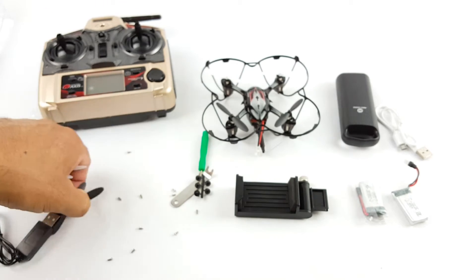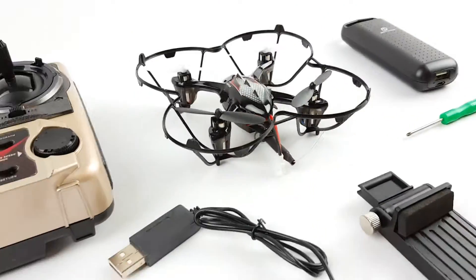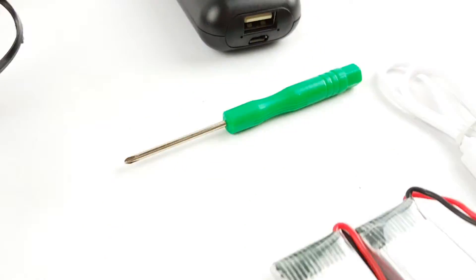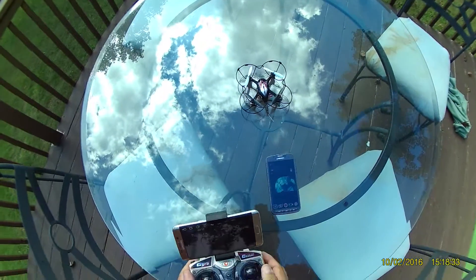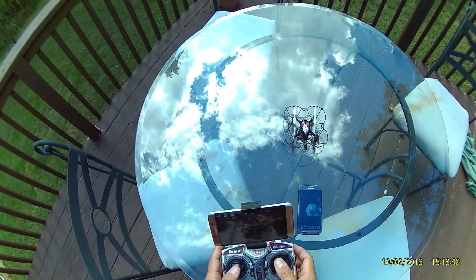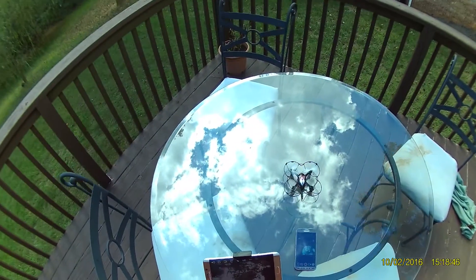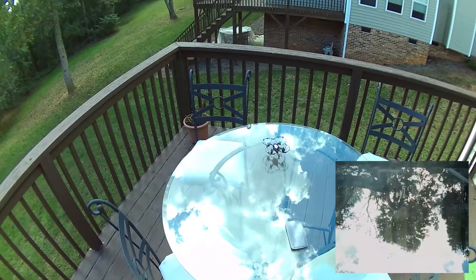Let me pull it together and let me try this quadcopter right away. All right, let's see if this is working — all the way up and down and then both to the left, bottom left. That will reset the drone. I don't know how much battery I have. Let's see if I could go up.